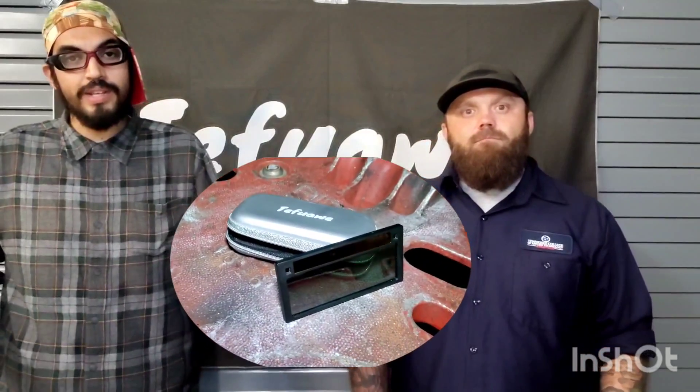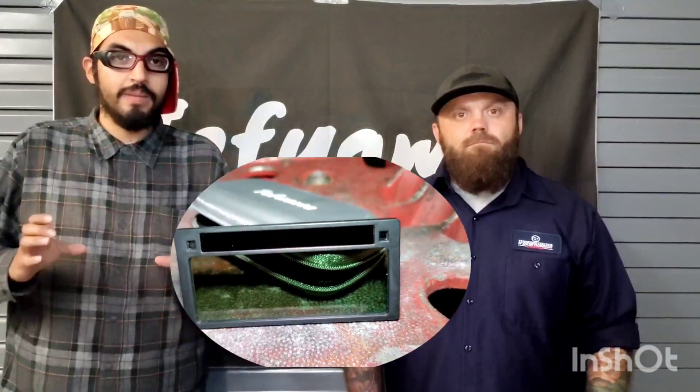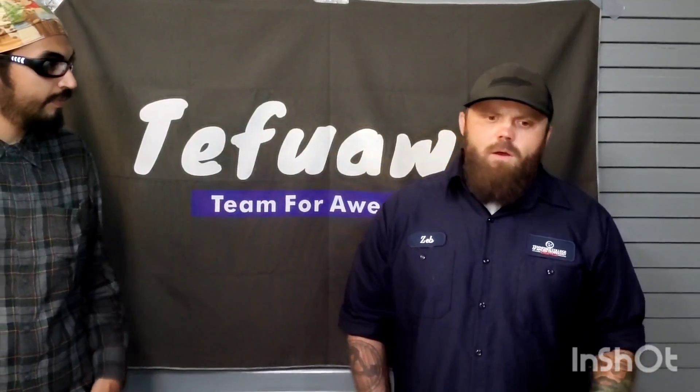Today we're going to be talking about the Tefue F11. It's a brand new welding lens coming out to the market in the next few months. It's primarily designed to be a TIG lens, actually designed to hit down to five amps — that's what it's rated at. We got to test it, and guess what? It actually works.